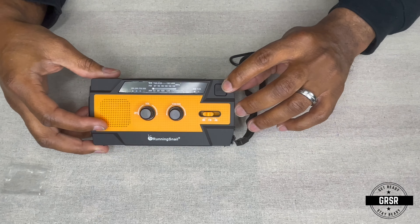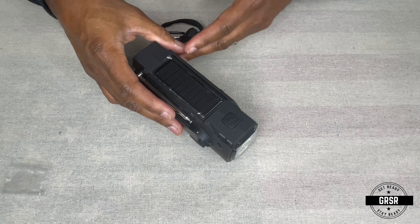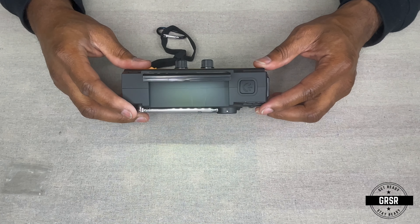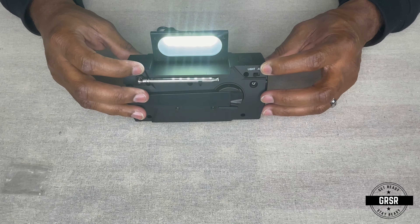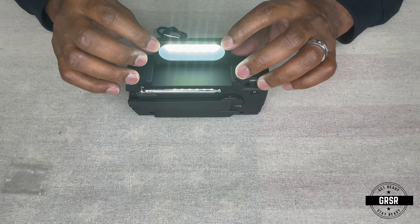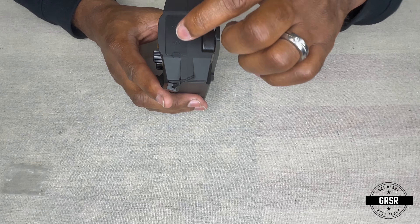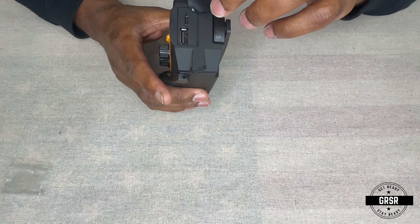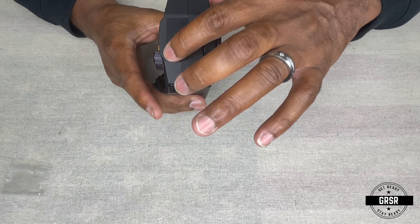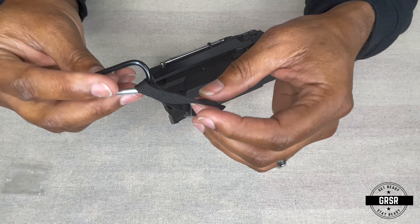There's your SOS alarm button right here. At the top you have your little solar panel, and if you turn it around and open up the solar panel, there's your reading lamp right there. So if the lights happen to be out — no electricity, or if you're out in the woods — you'll still be able to read a compass, a map, whatever you may need. Over here we have the USB charge and also the 5-volt charger with micro-USB and the USB port. You can close that back up. It also comes with a little handle so you can carry it or hang it on something — whatever works best for you.